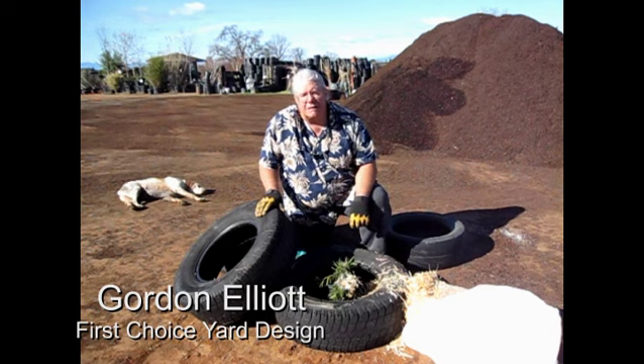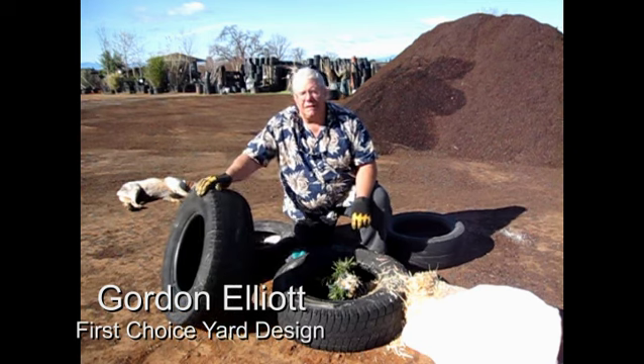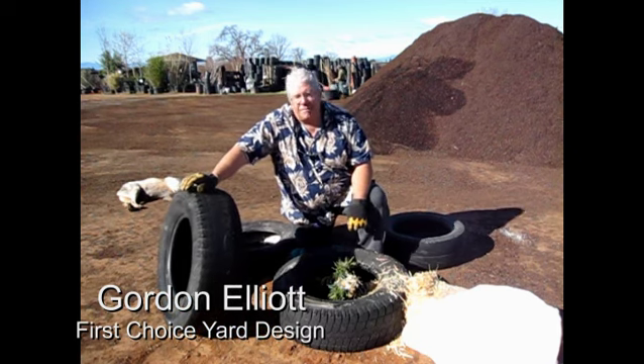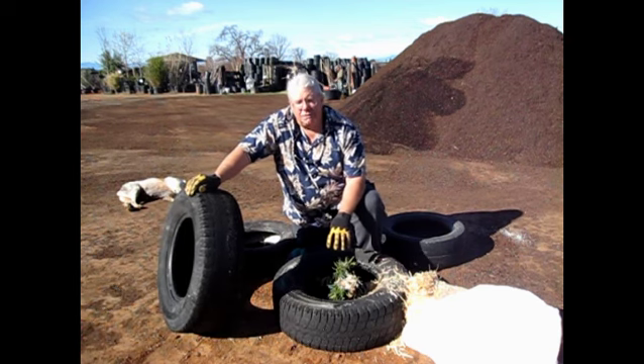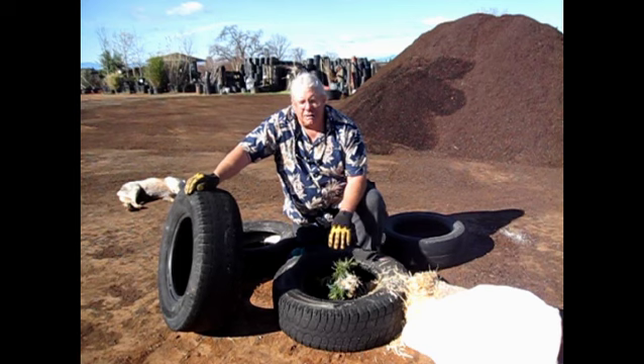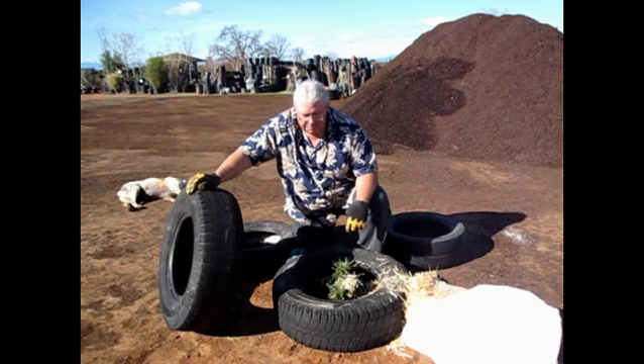This morning we're going to talk about the four-tire potato system. Unfortunately, because it's February, I don't have a live potato plant to show you, but we plant the plant in the ground with about 20% amendment, a whole foot by a foot. I've got a bottle brush here to help as my prop.